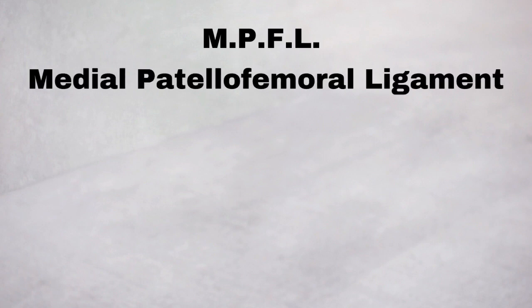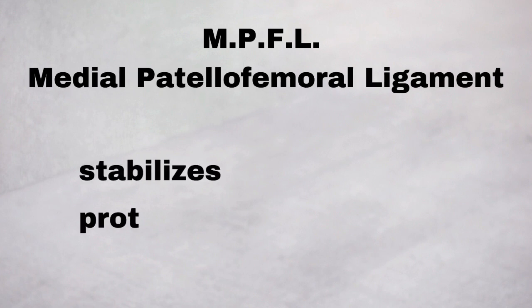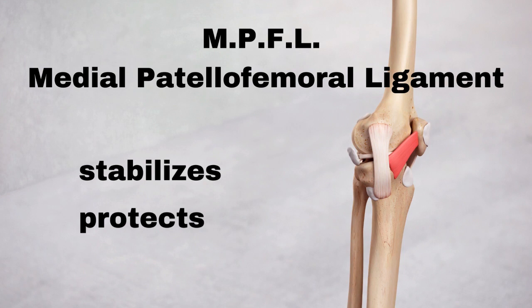MPFL reconstruction surgery is often recommended for patients struggling with knee dislocations. The MPFL, or medial patellofemoral ligament, is responsible for a great deal of kneecap stabilization and helps protect your knee. It can become stretched during dislocations and then leads to more instability. This ligament runs from the inner edge of the patella across to the inner part of the femur.